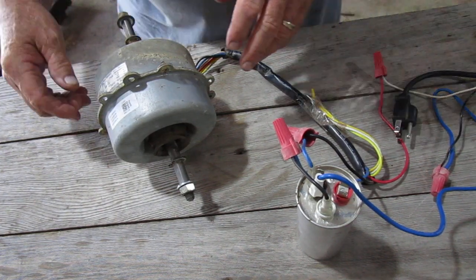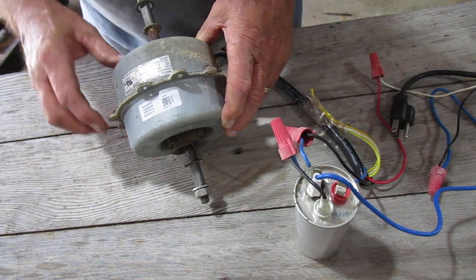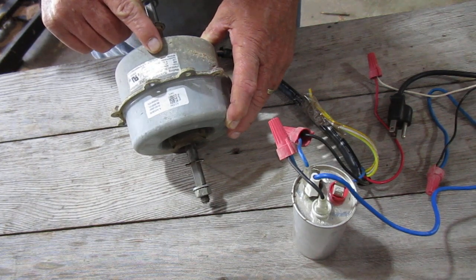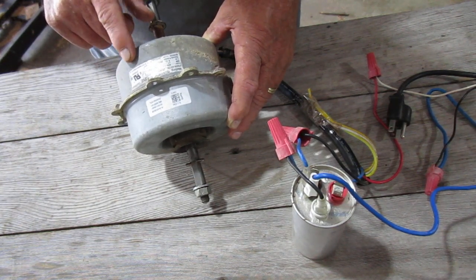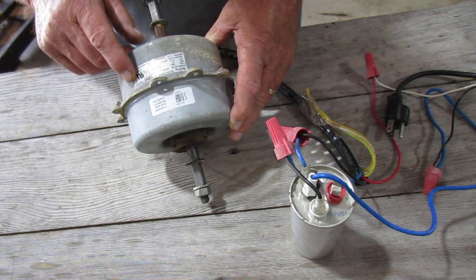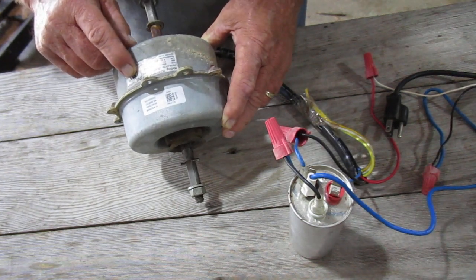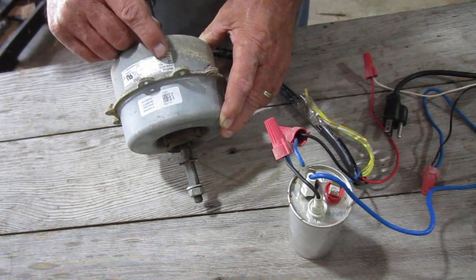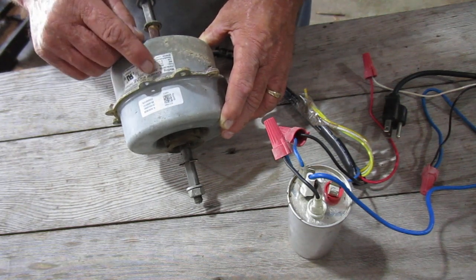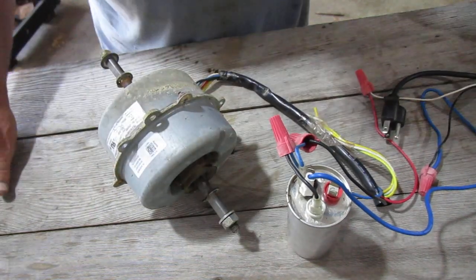I also believe these motors are bi-directional, though I'm sure this one is not because it has a specified rotation. It's a Welling motor manufacturing motor for air conditioning — air over — model YSK90-4AF(B), 60 Hertz.